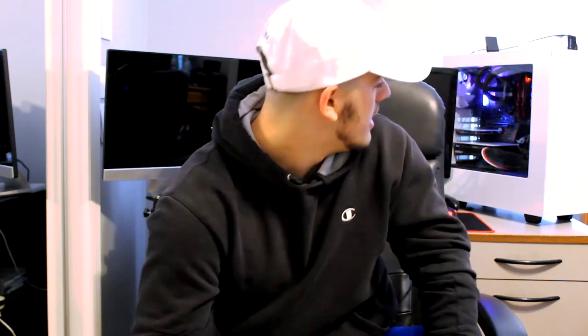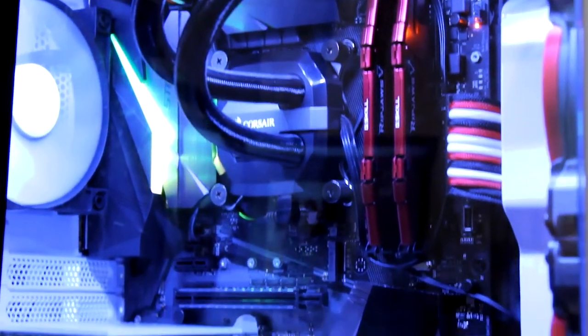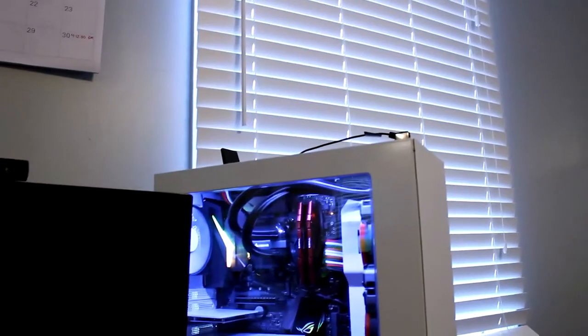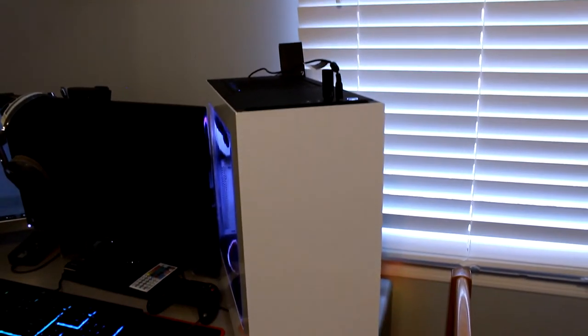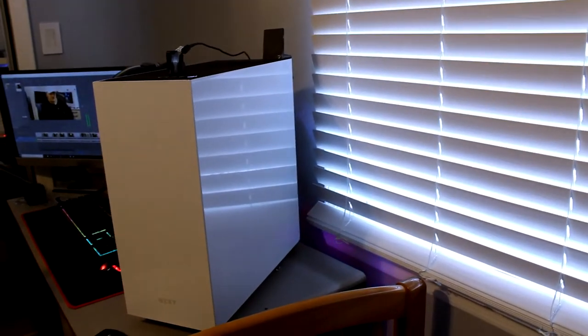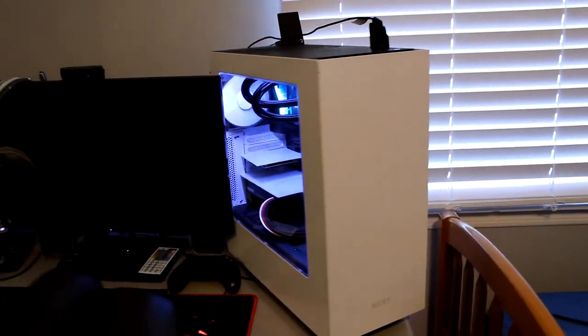Probably the biggest upgrade to my setup is this custom-built PC, which I actually built myself. It took a while because I messed up three times and had to take it apart, but the fourth time I got it. It's running an i7-7700 CPU, 16 gigabytes of RAM, and a GTX 1060 6GB Superclocked GPU. It's a solid computer — all the specs are going to be listed down in the description below.